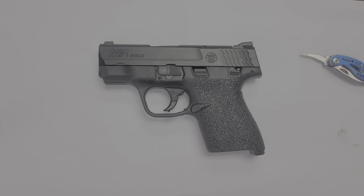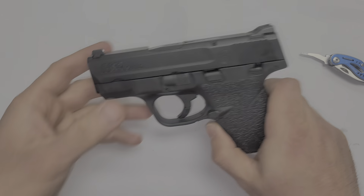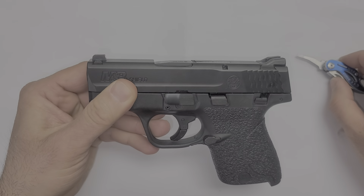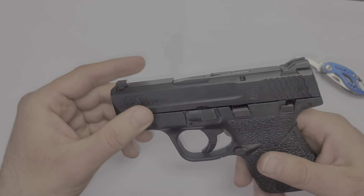Hey guys, thanks for tuning in. Today I'm going to demonstrate how to disassemble a California compliant Smith & Wesson M&P Shield. There's only one extra step that you have to take to disassemble. The California version has this indicator — if there's a round in the chamber, this thing will pop up. I'll show you that as well.